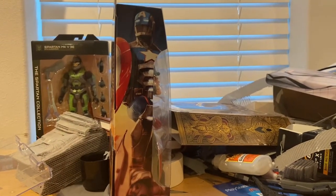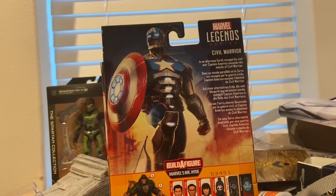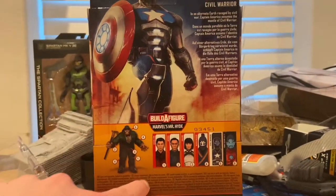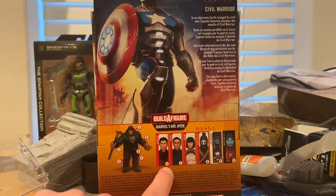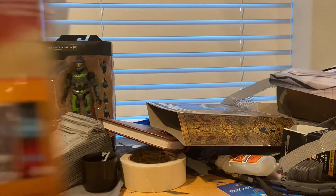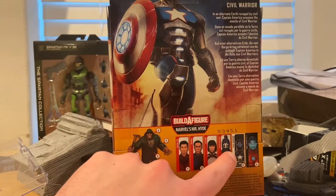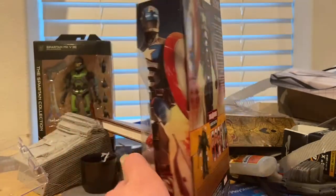You get the Contest of Champions logo on the bottom, and here's the back if you want to pause and read that. Here's a picture of Civil Warrior and all the figures in the wave to build Mr. Hyde — we got Shang-Chi which we already did, Wing... Zay-Ling, Death Dealer, Civil Warrior that we're doing now, and Iron Man.